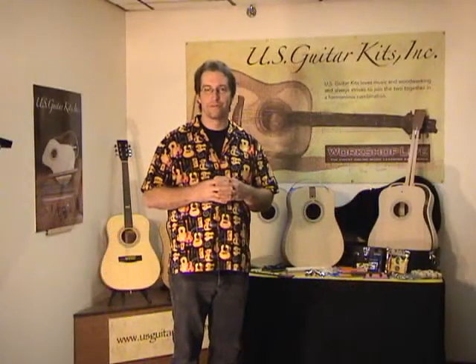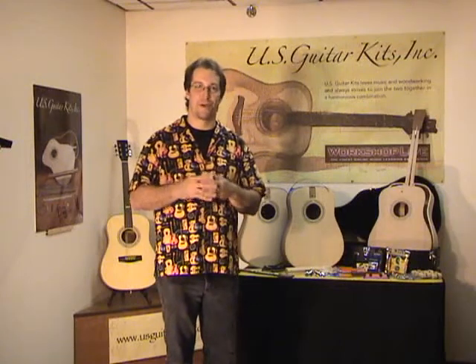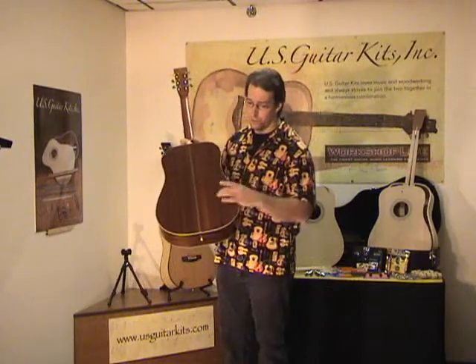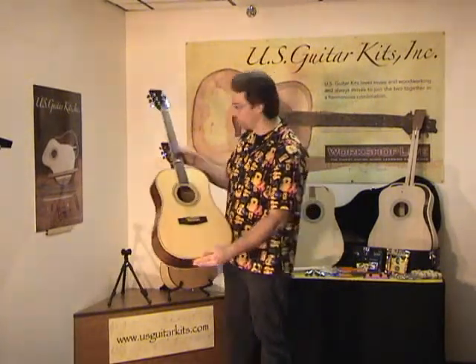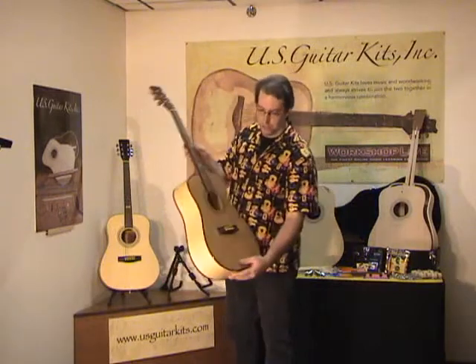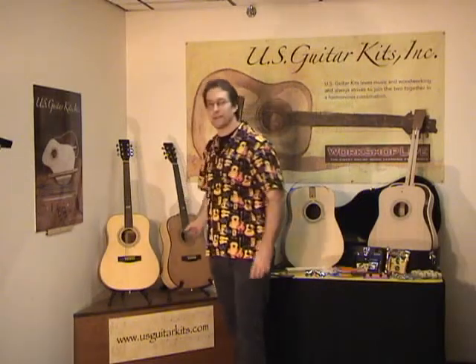Are you a woodworker? Are you a guitar player? Maybe you've actually thought about putting the two together. I'm going to be teaching a guitar building class using these kits from U.S. Guitar Kits. You have two kits in two species: one is a sapele back and sides with a spruce top, and the other is a sycamore back and sides with a cedar top. These are both great-looking and great-sounding guitars.